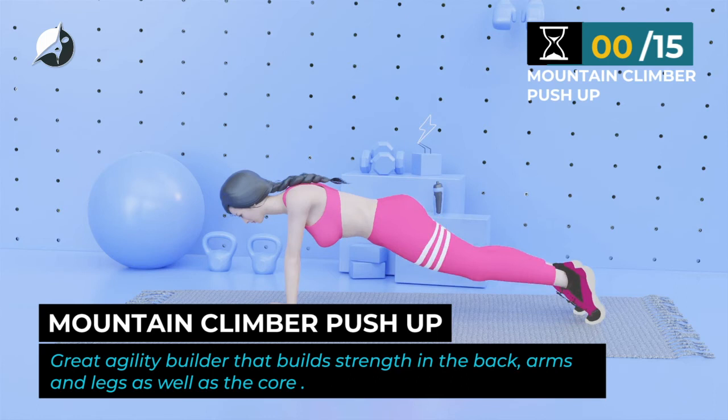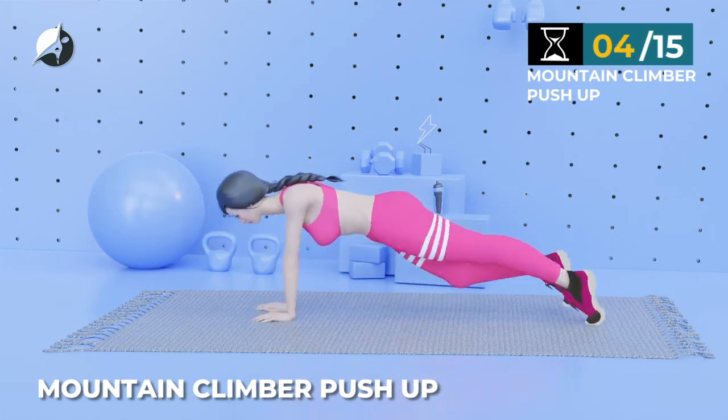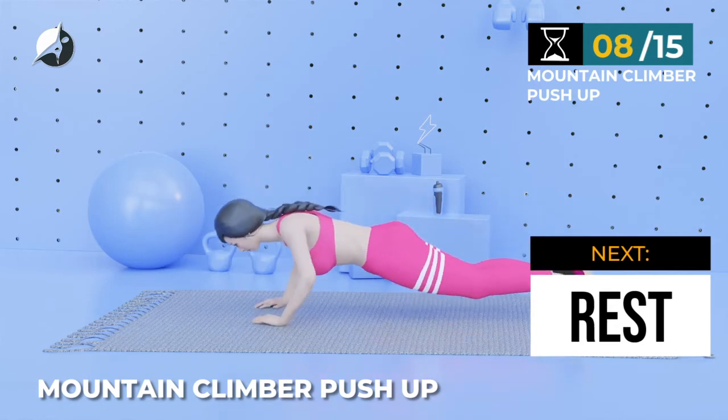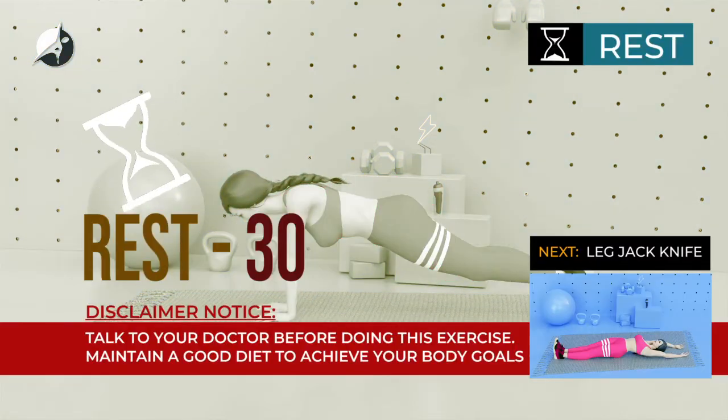Next exercise — Mountain Climber Push Up. In 5, 4, 3, 2, 1, go. 1, 2, 3, 4, 5, 6, 7, 8, 9, 10, 11, 12, 13, 14, 15. Take a rest.